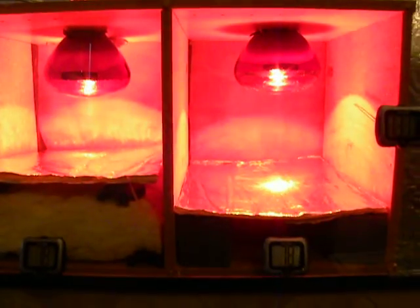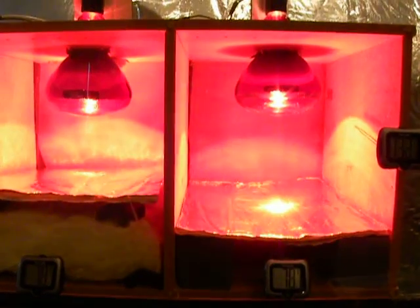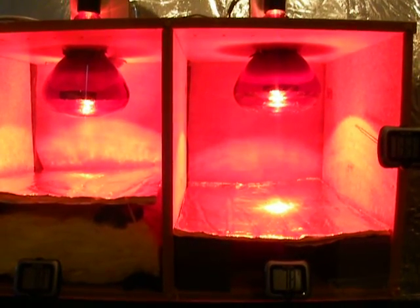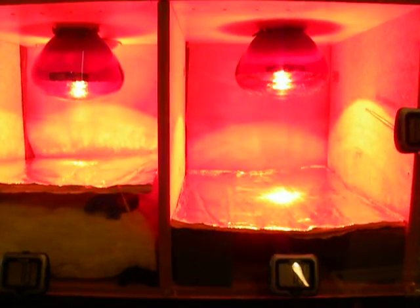This is Steve at Cabot Components. Today we're demonstrating our Solar Guard Radiant Barrier using a, for lack of a better term, homemade heat box. We've already turned on the heat box and you can see that the temperature is already up to about 136 degrees. It's been on for about a minute or so.